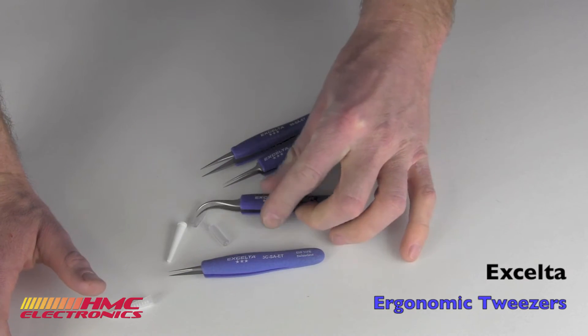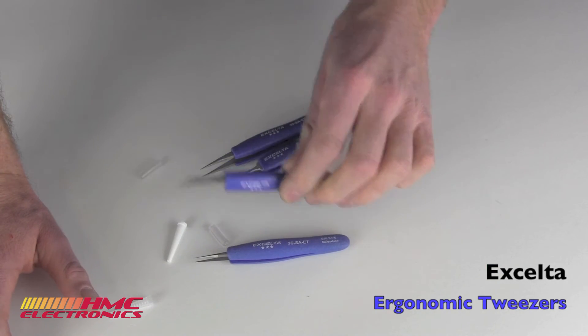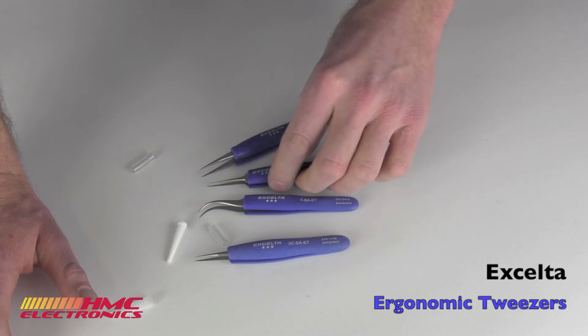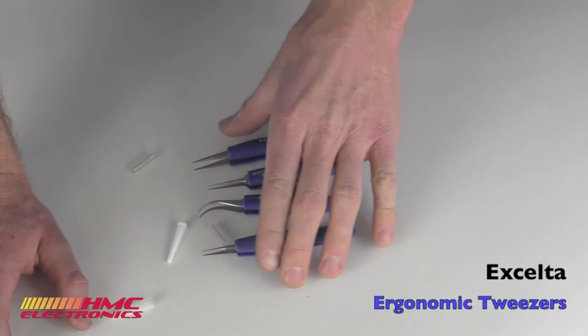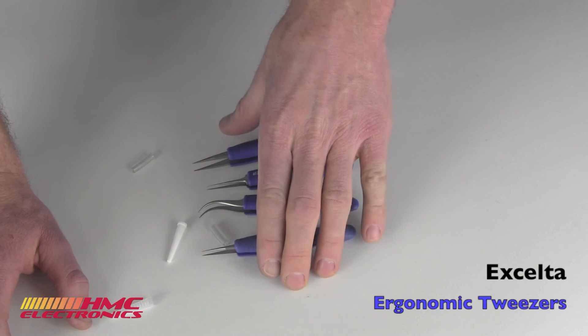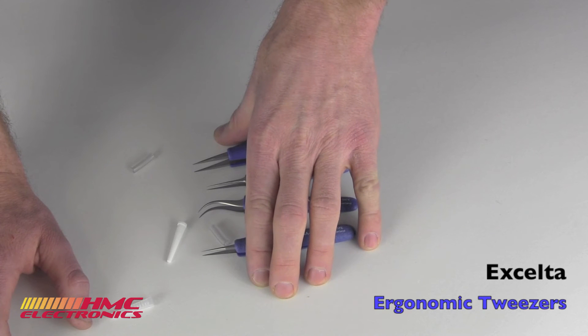They are all ESD safe. The grips are fully ESD safe, so you don't have to worry about this building up any static charge. Accelta, if you're familiar with their line of tools, it's really a great quality line. They also have, and we also offer, their full line of cutters and pliers.